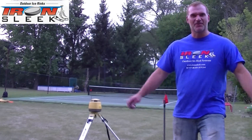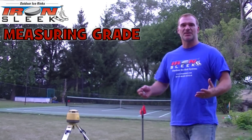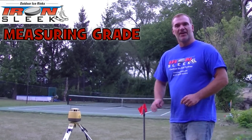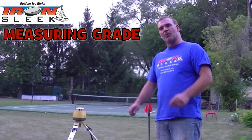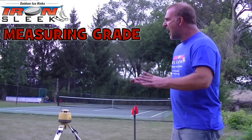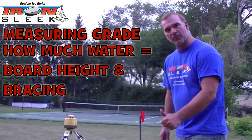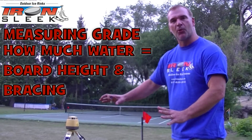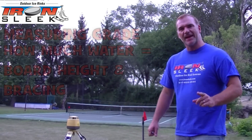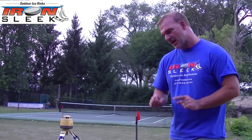Hey, rinkers. One of the first questions when we talk about building a rink is, how level is your yard? Some customers say it's perfectly flat. Others will say, oh, I think it's about a one percent grade. But what we're really after is how much water is there in your rink, so we know how tall the boards have to be and so that we support it properly. Building a rink is a piece of cake, and if you get this, you're fully on your way to getting this done.